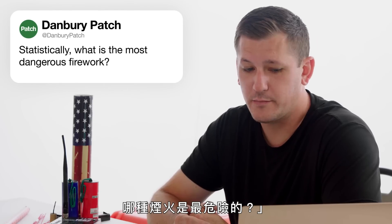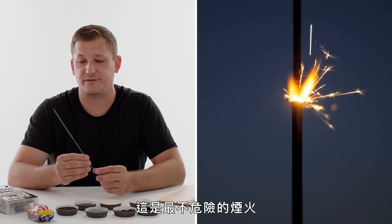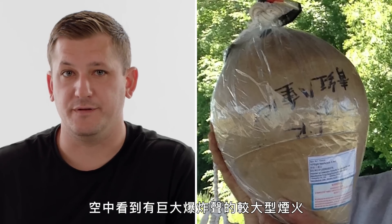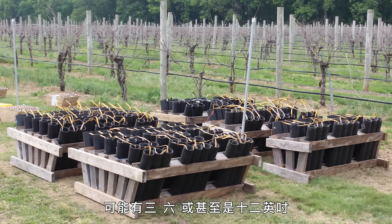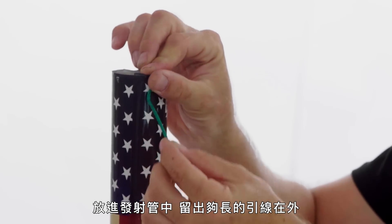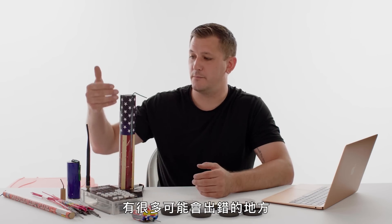At Danbury Patch asks, what is the most dangerous firework statistically? The most dangerous firework is a sparkler. Sparklers can burn at up to 2,000 degrees. Parents and caregivers might think of these as the least dangerous and leave children unsupervised with them, causing more injuries than you would realize. Mortars can also be fairly dangerous — these create the big explosions you see with large bangs in the sky. A mortar tube used in a professional display could be 3, 6, or even up to 12 inches.